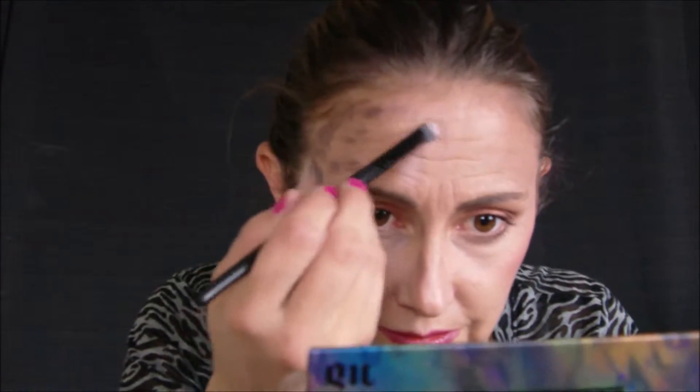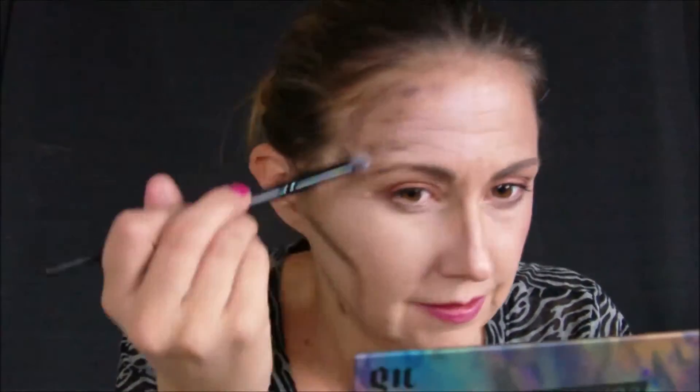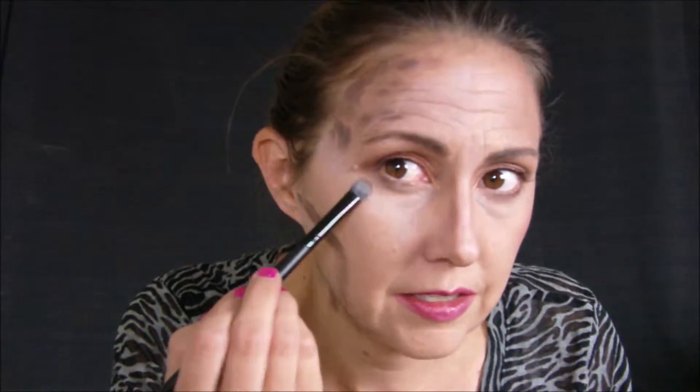I'm going to get it wet and I'm going to highlight right here. I'm going to lightly take it wet right here, nothing major, and then I'm going to take it over here as well.